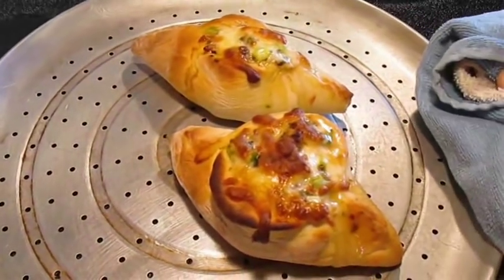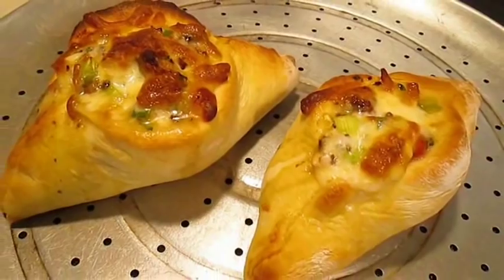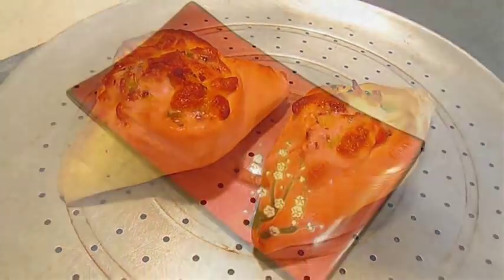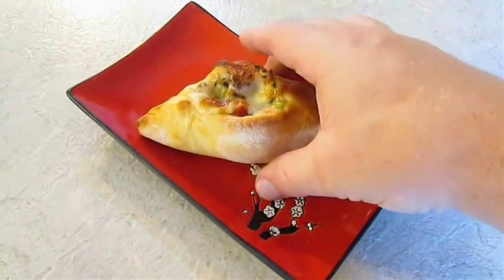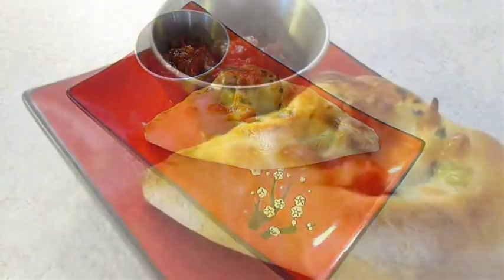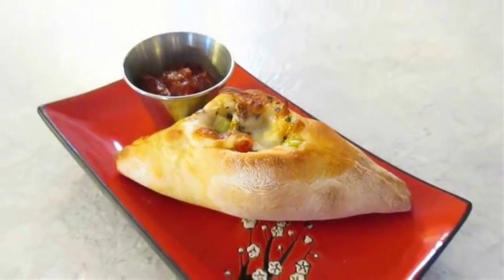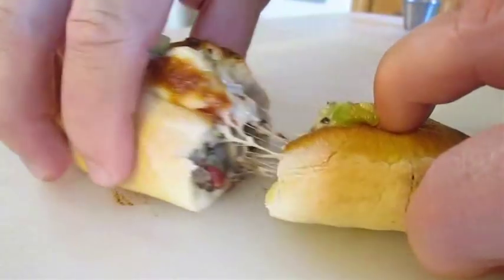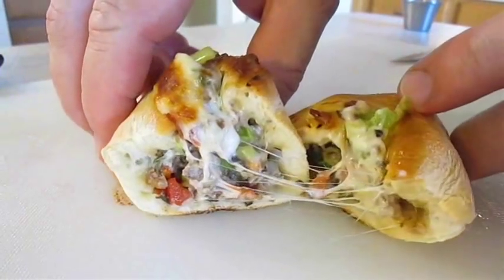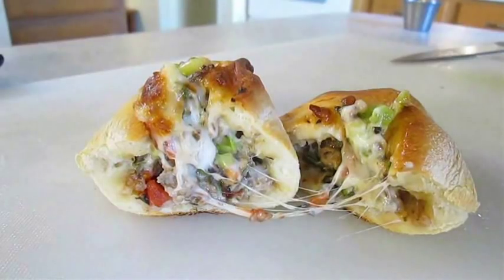And here are our canoe calzones right out of the oven. Throw it on a plate, a little bit of marinara or pizza sauce. And there you have it — canoe calzone right here in the Poor Man's Gourmet Kitchen. Thank you for watching, and be sure to stop by poormansgourmetkitchen.com for more recipes and exact ingredients.